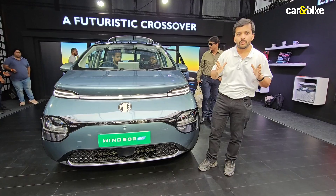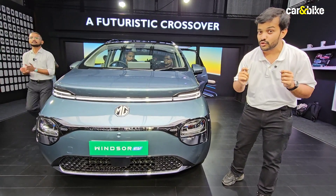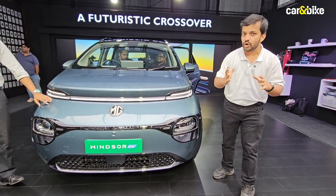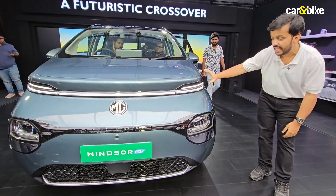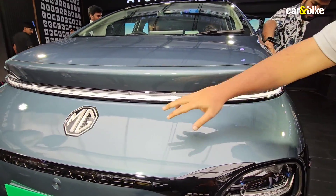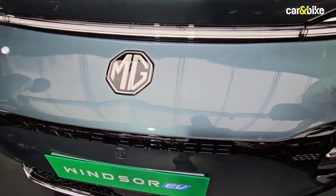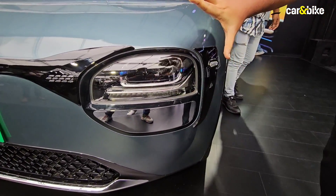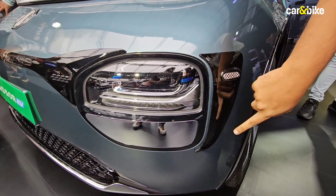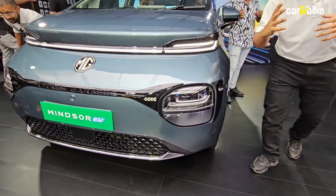I won't dwell too much on the design and styling of the Windsor EV — we've already seen the Yuling Cloud up close at the Indonesian Auto Show — but I will still talk you through some of the design highlights. It has LED daytime running lights on top linked by a full-width light bar. The MG logo, which is super-sized, is also illuminated, which is a cool touch. Lower down you'll see the LED headlight clusters, though I'm not so sure about these black trim elements that have been added as accessories.